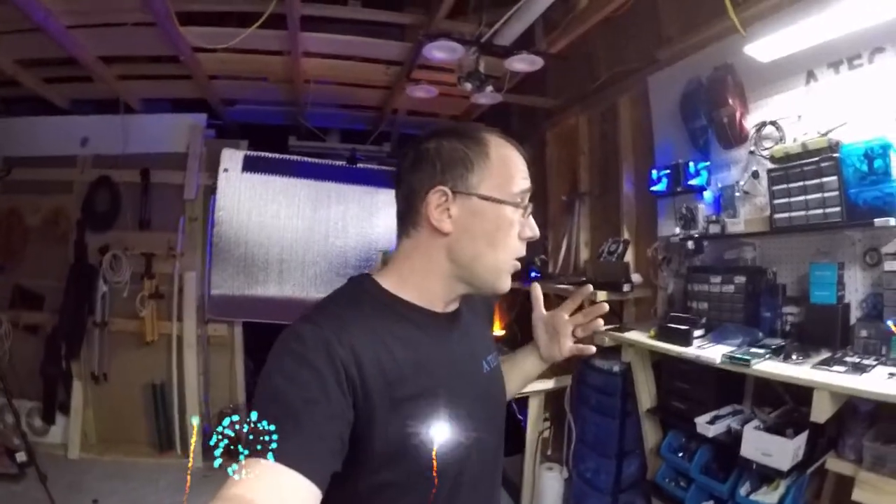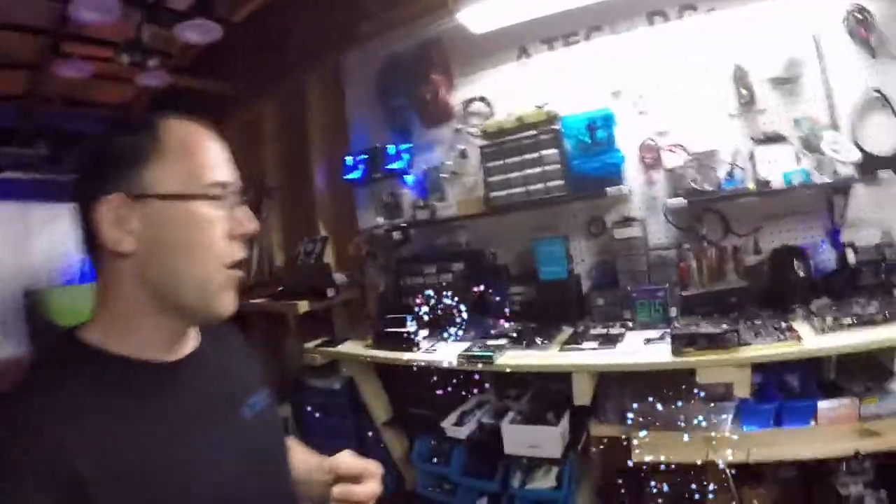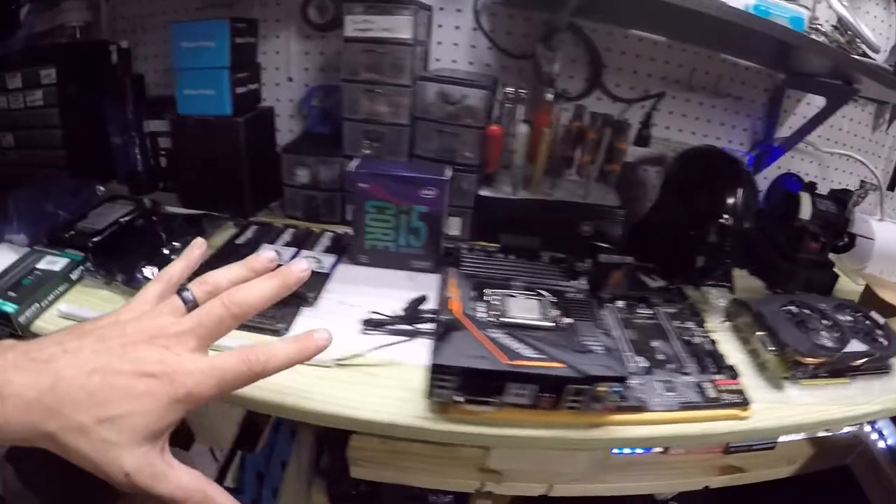Welcome back to the channel. I am excited — it has arrived, it is starting to come together. All of the computer parts are finally starting to show up.